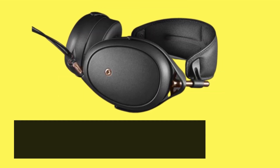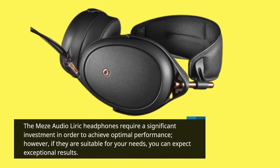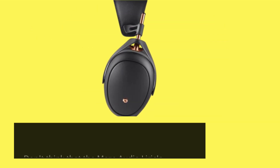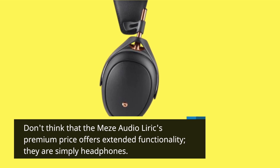The Mezze Audio Lyric headphones require a significant investment in order to achieve optimal performance. However, if they are suitable for your needs, you can expect exceptional results. Don't think that the Mezze Audio Lyric's premium price offers extended functionality — they are simply headphones.